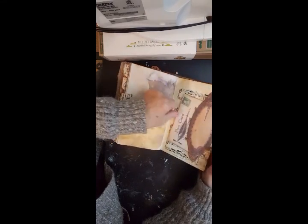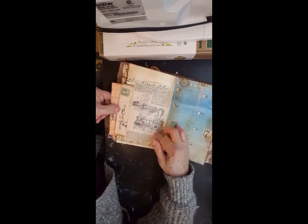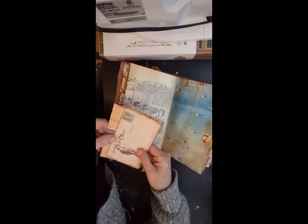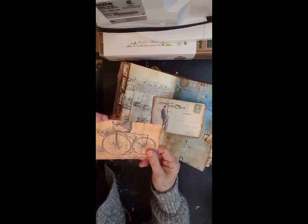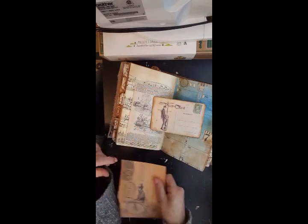November coming up here. Another pocket, some contraption about the piston, another postal card, a postcard, and another piece of ephemera, with space for him to journal on.